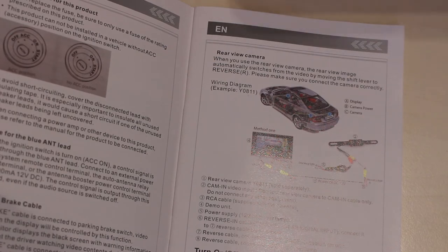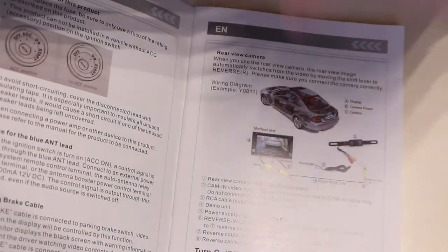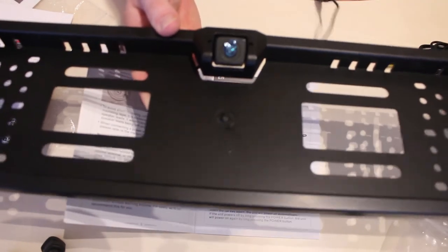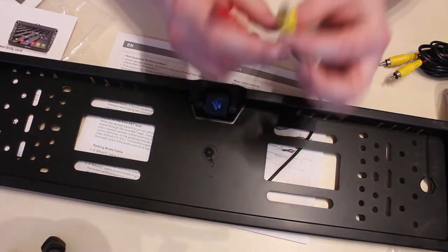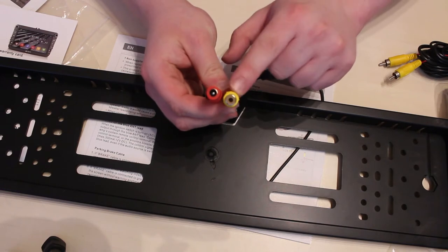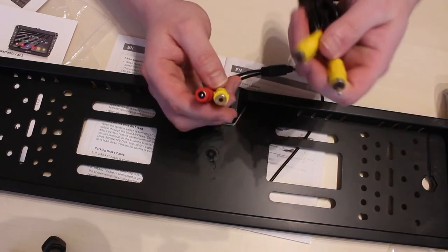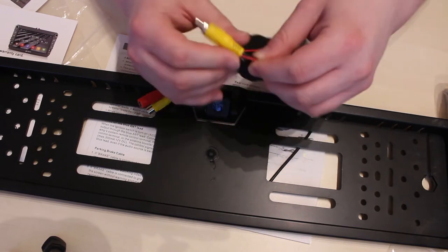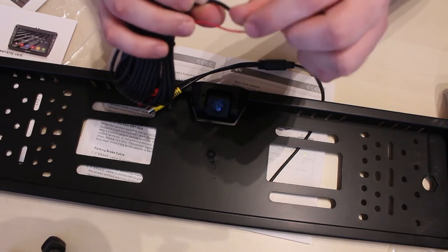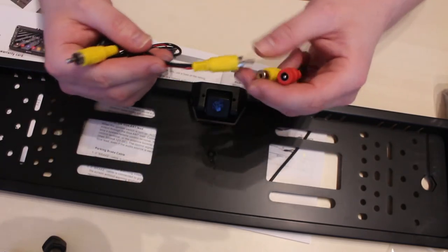I'll do another video and tell you where you can buy the rear camera. I've actually got one that mounts on the back of the car with your number plate. It's got a phono lead for the camera connection via this cable — not what comes with the Pumpkin. If you look at this cable it's not your standard phono lead — there's actually a power lead built into the phono. I've never seen that before but I've never fitted one of these before.